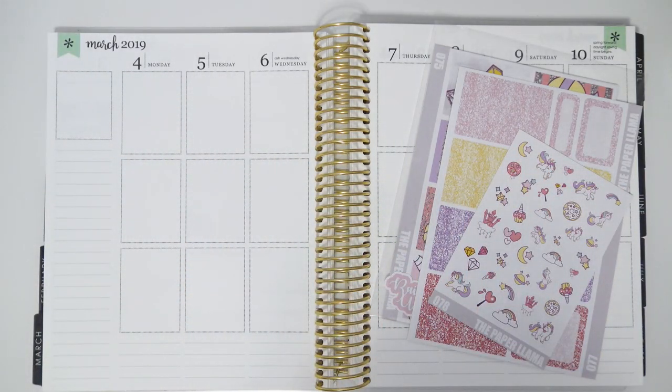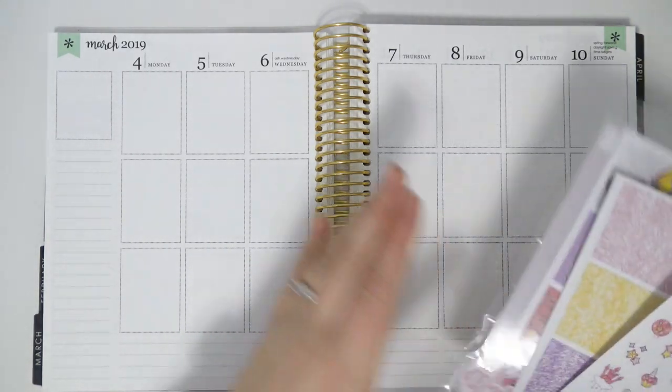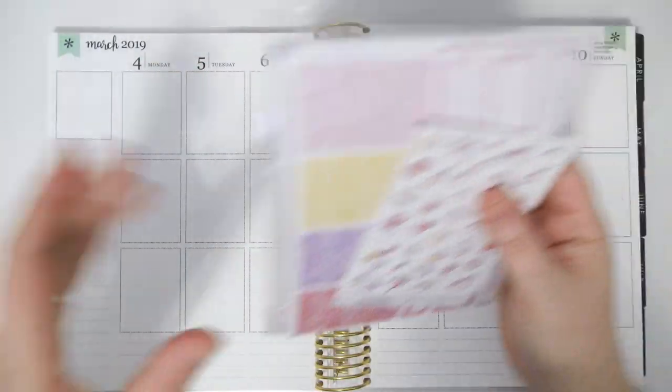Hey everybody! Welcome back to my channel. Today we're going to be doing a plan with me in my Erin Condren for the week of March 4th through the 10th, and I'm going to be using the Rainbows and Unicorns kit from my shop.